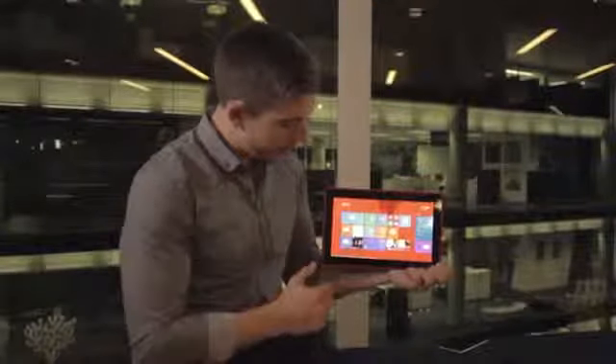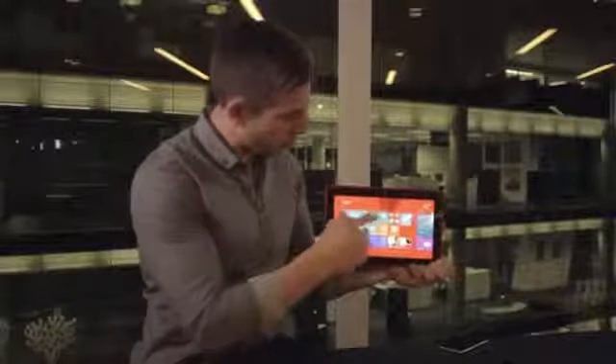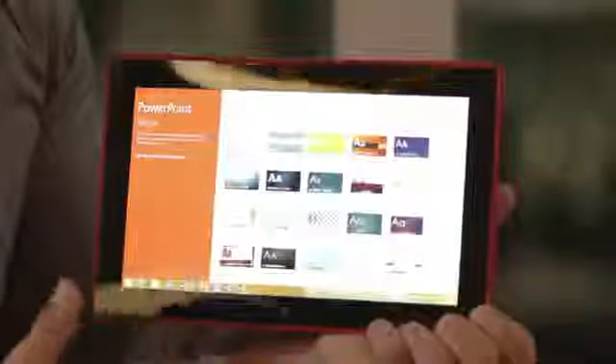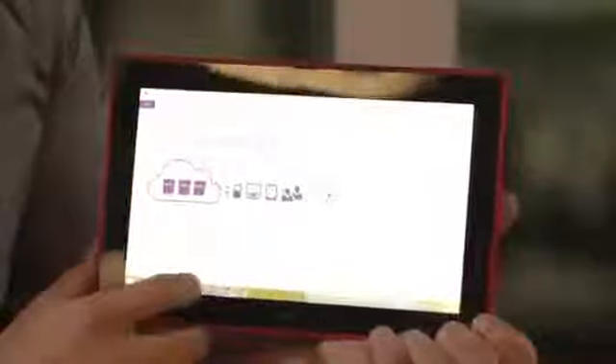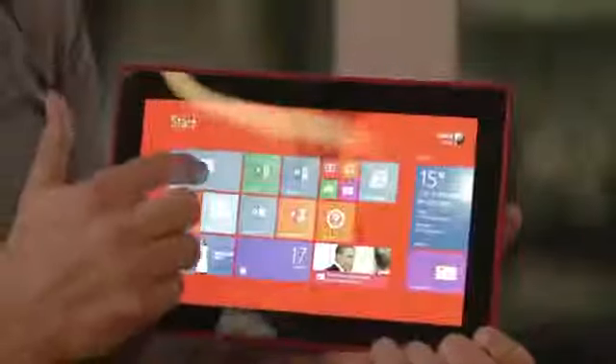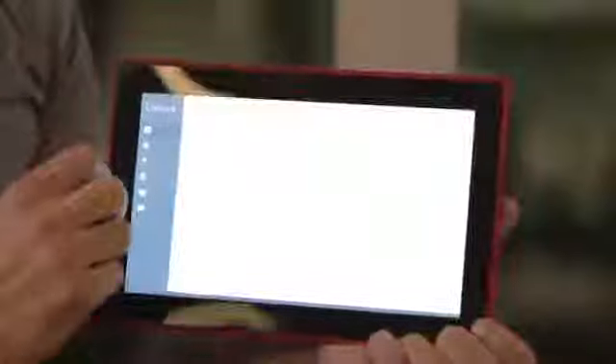Now let's talk a little bit about applications. There are lots of Microsoft applications built in, so you get all of your office tools. If I open up PowerPoint it takes me to the desktop experience and I can use OneNote, Excel, Word, and even Outlook — there's both a desktop application for that or the new mail application for Outlook. I can use this fully with all of my Windows experience and it saves to SkyDrive cloud as well.